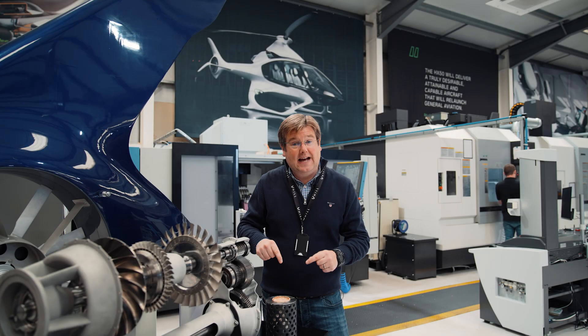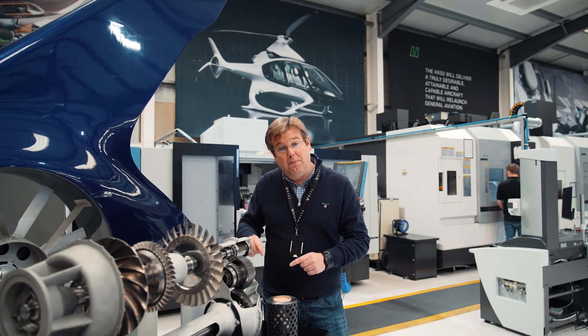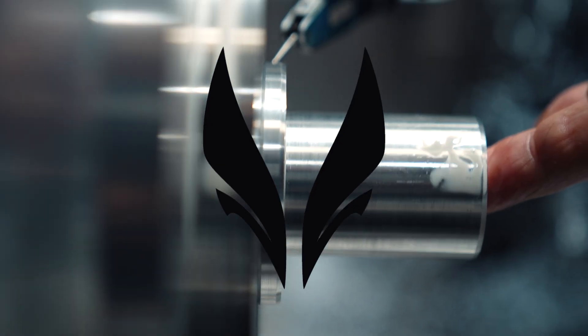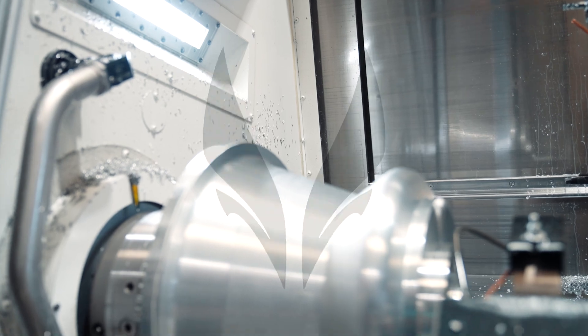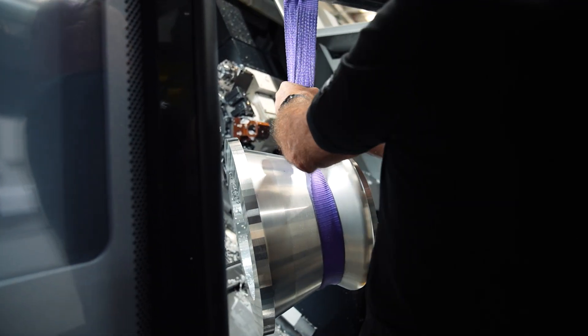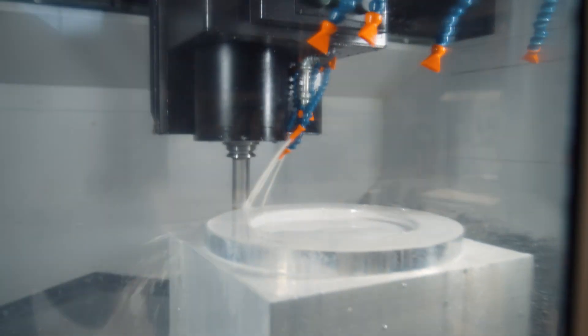We're focusing very much on the casting process development for both blades and the bigger casings. In the world of helicopters, manufacturing with precision and efficiency is paramount to success. So that brings up the question: which is superior, machining or casting? Let's start by first understanding what each of these processes really entails.